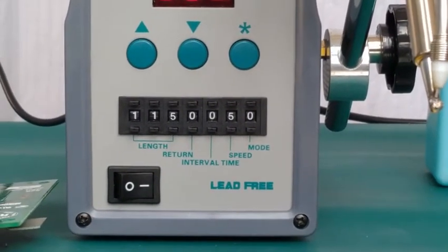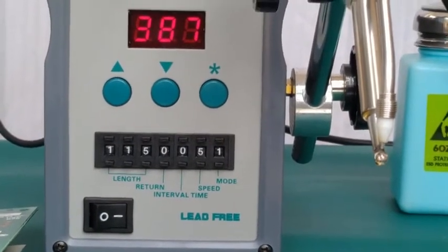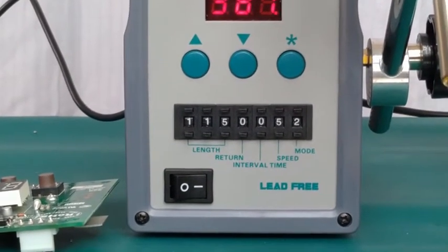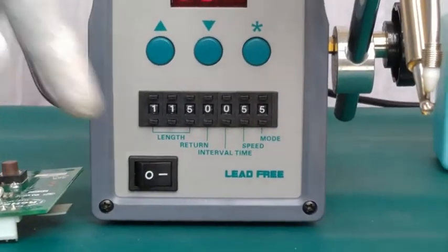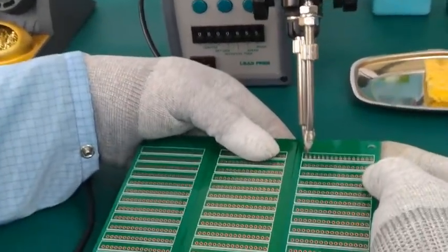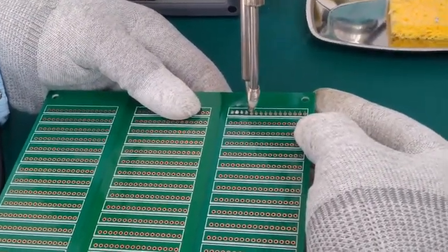Now if one is selected as mode, the set length of solder wire will be fed only once. And if mode 2 to 9 is selected, then the set length of solder wire will be fed corresponding to the selected mode. For example, if mode 5 is selected, the set length of solder wire will be fed 5 times. We have selected mode 5 and will now press the foot switch — 1st joint, 2nd joint, 3rd joint, 4th joint, and 5th joint.